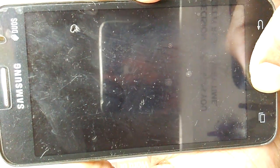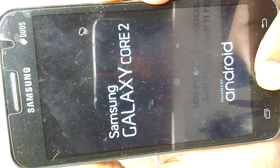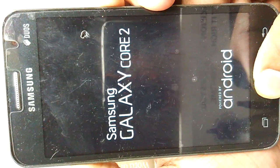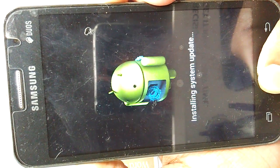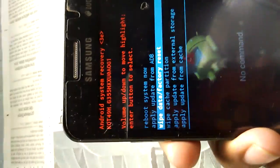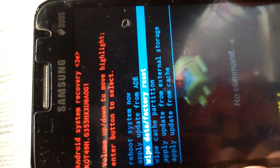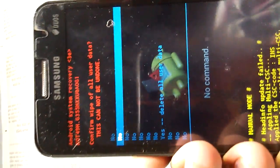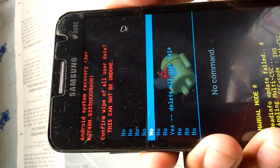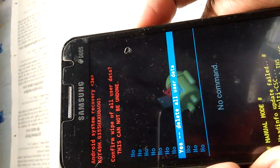Press it until the boot menu is open. Now I have opened the boot menu. You have to go to 'Wipe Data / Factory Reset' option. Click this button to open it. Use the volume down button to navigate options, then click on 'Yes - Delete All User Data'.